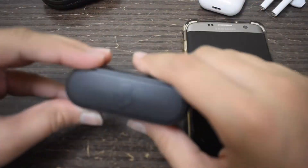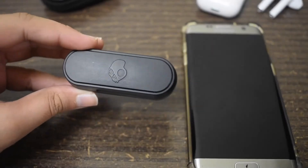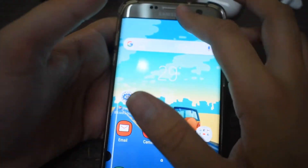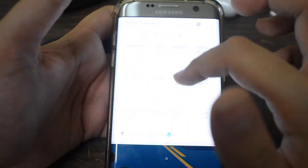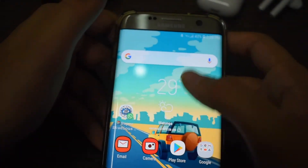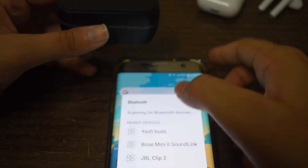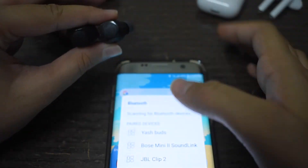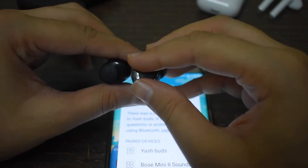Pairing them is really easy. All you have to do is go to your phone's Bluetooth settings, take your buds out of the case, and if it's the first time they'll automatically enter pairing mode. Then just tap on the name and you're ready to go.